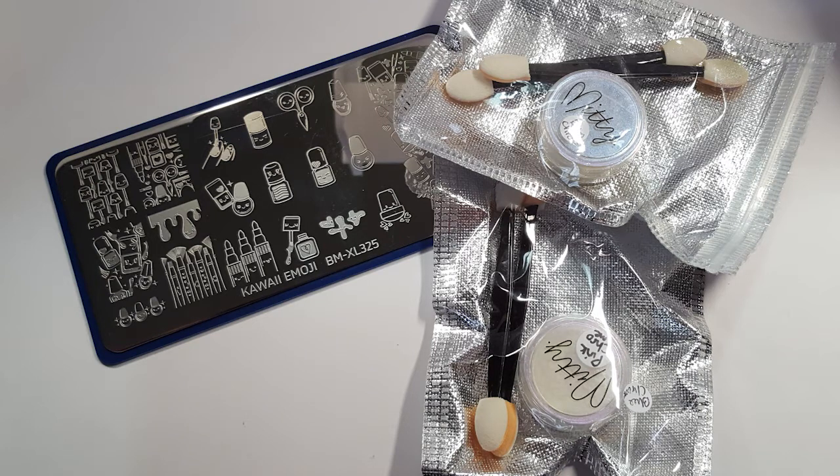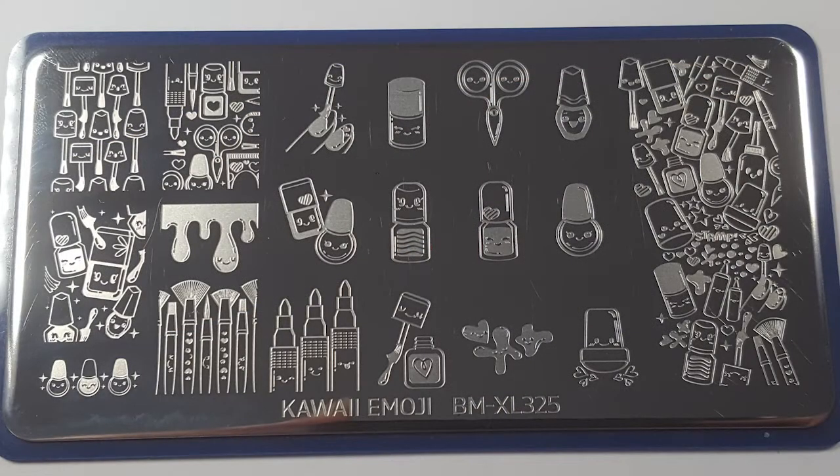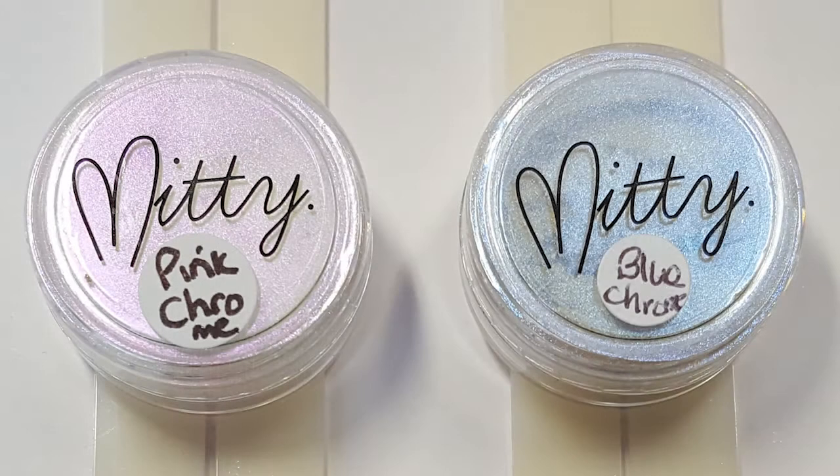I bought Bundle Monster's stamping plate — I hope I say this correctly — Kimwa emoji, BMXL325, and two of the Mitty chrome pigments.